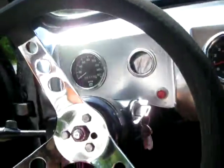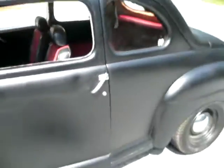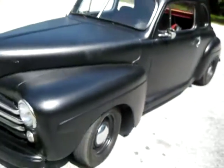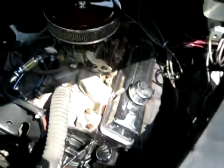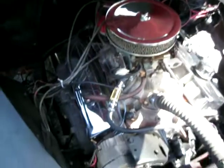This is a really cool car — we're kind of calling it a moonshine style car, like a rat rod. It's got a great sounding engine. The engine runs great, there are no exhaust leaks or anything like that.